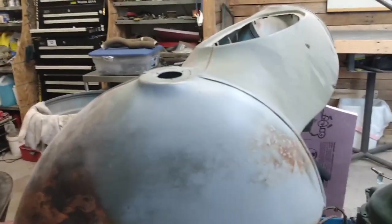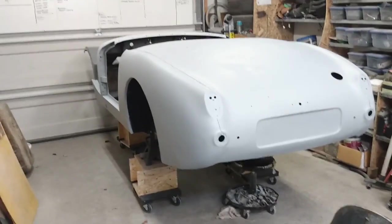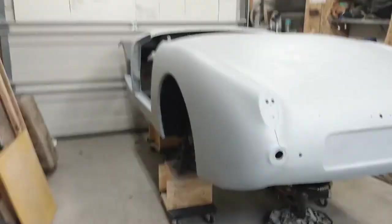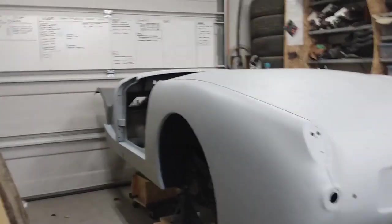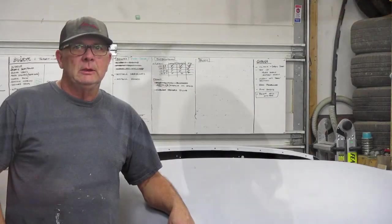We'll also have a look at the doors. One of the things I'll be doing as well is running the brake line and the fuel line on the underside of the car.